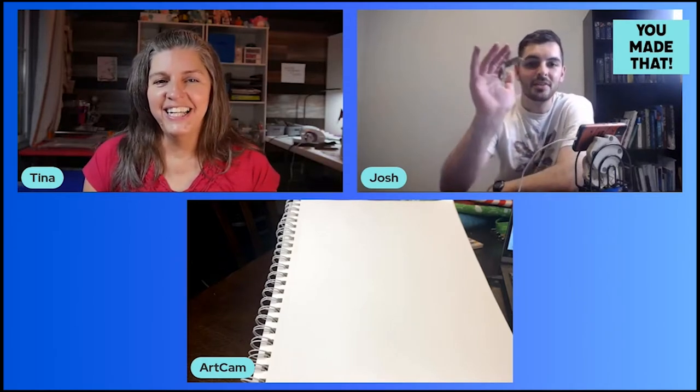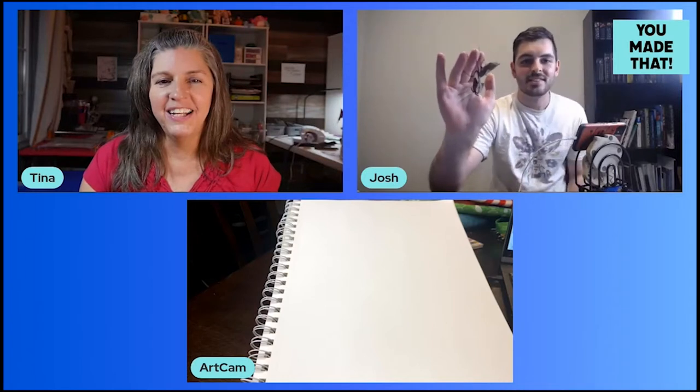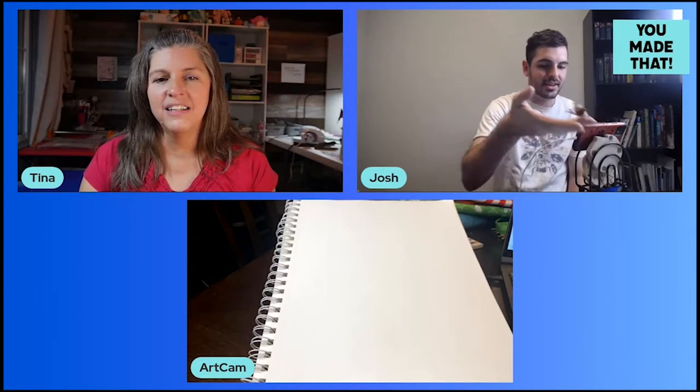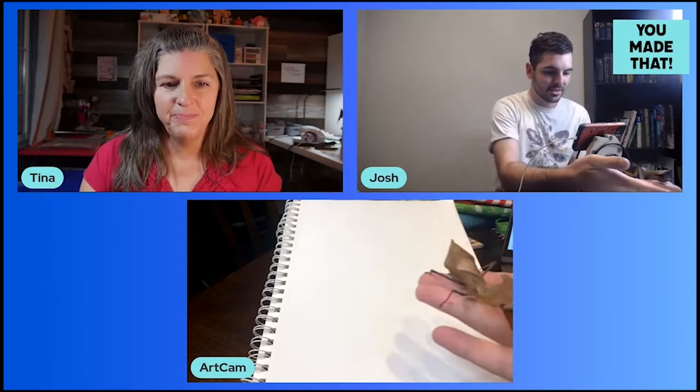I brought the dead leaf mantis. This is a Malaysian praying mantis species — it's one of the many mantises that I take care of at home. When they look like this, you just have to draw them. Let me bring her in front of the art cam so we can see some more detail.